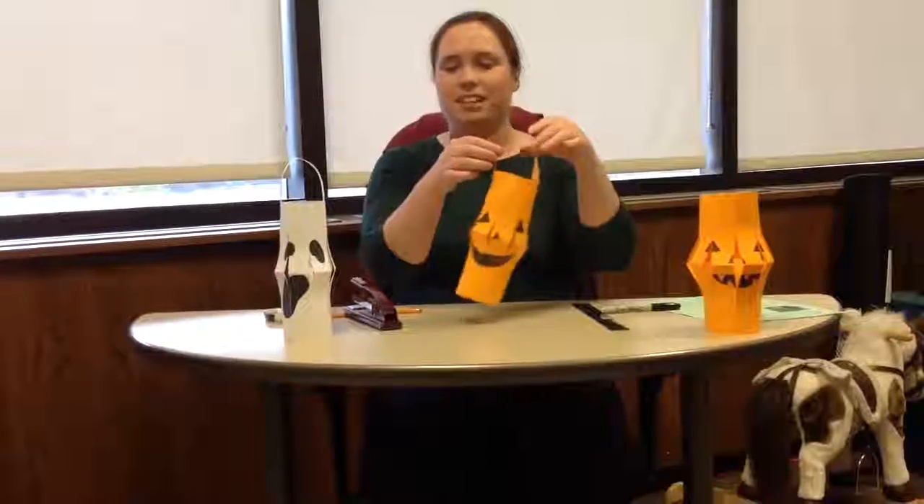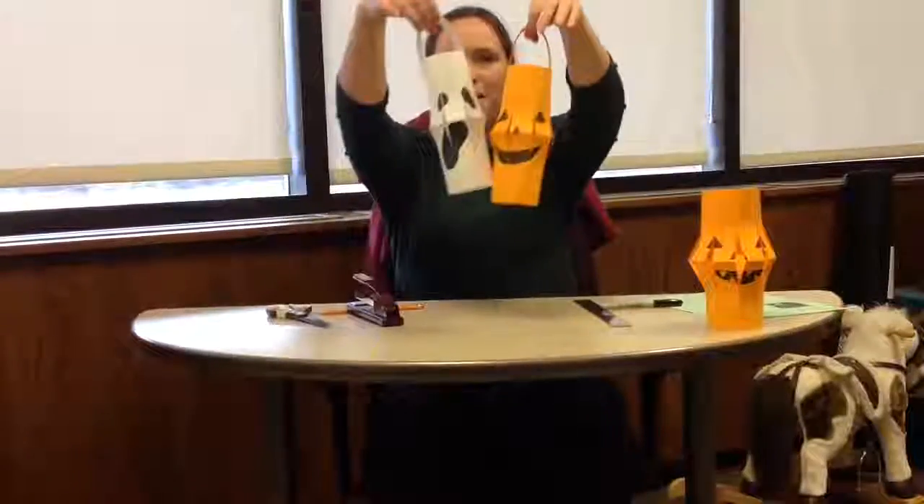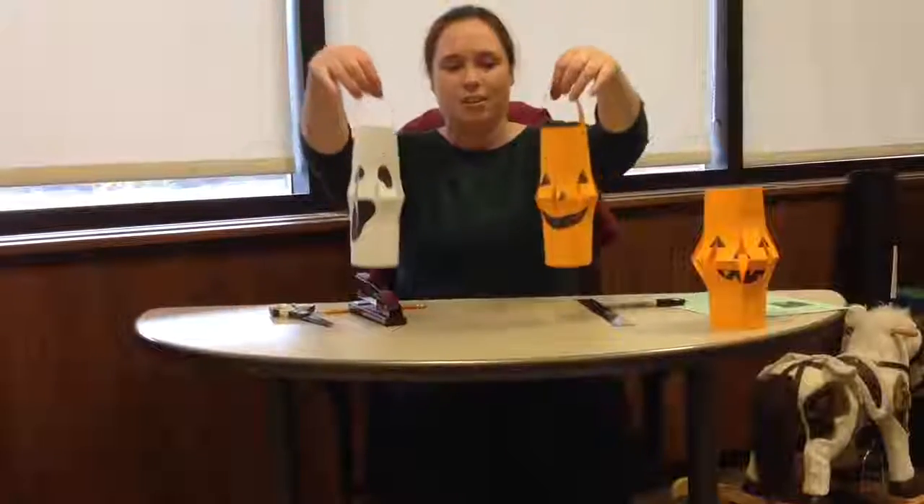Now you can use these to decorate where you live — you can string them up, hang them from a tree, or put a little electric tea light in them. Thank you for watching, have a spooky Halloween!